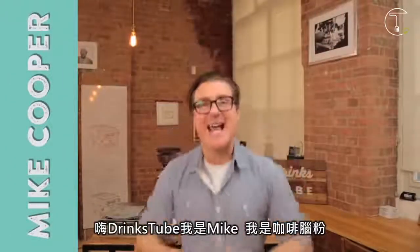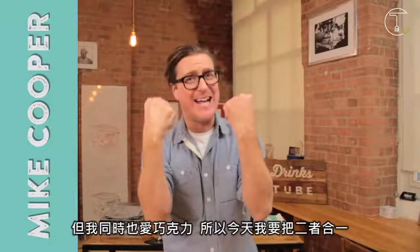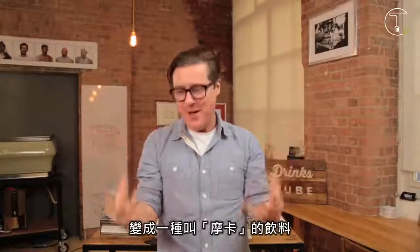Hi DrinksTube, it's Mike here. I love coffee but I also love chocolate, and today we're going to bring them together into something called the mocha.